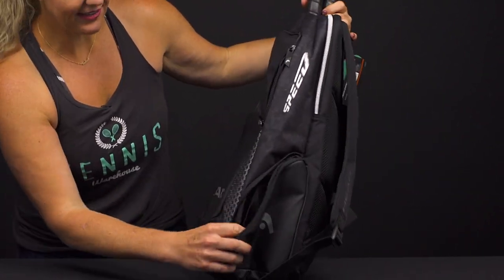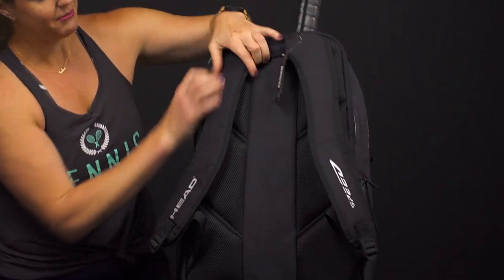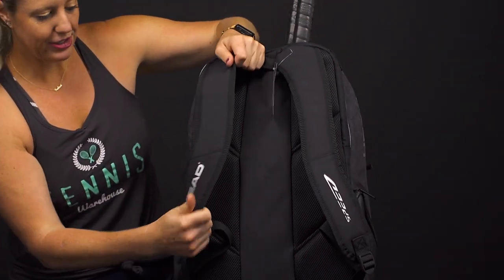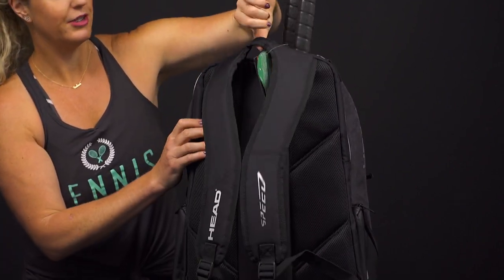On the sides of this backpack you have small accessory pockets as well — dampeners and grip tape would go perfectly right there, maybe even a snack or hydration pack. Then the back of this backpack has padded backpack straps which are adjustable, and nice padding on the back panel.